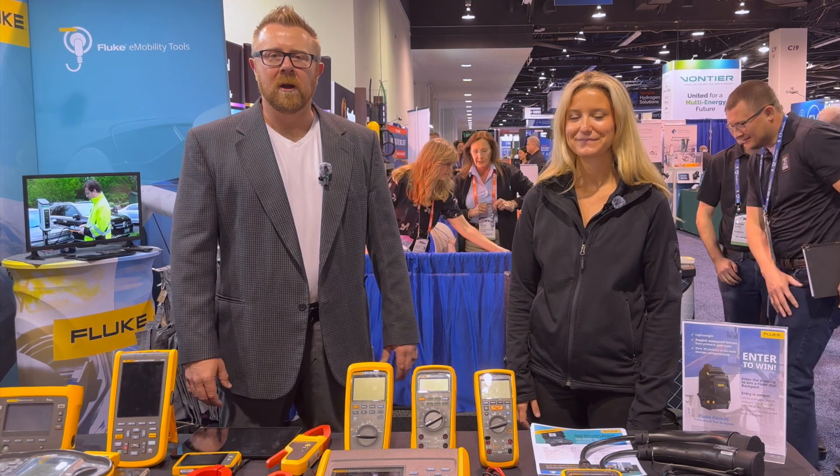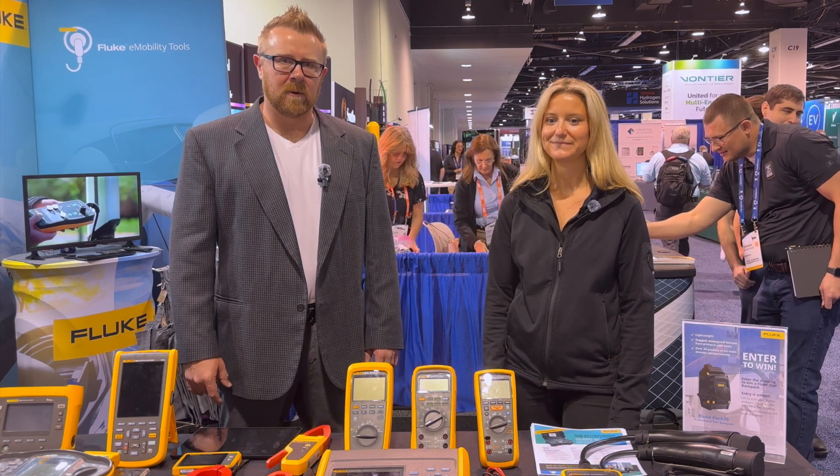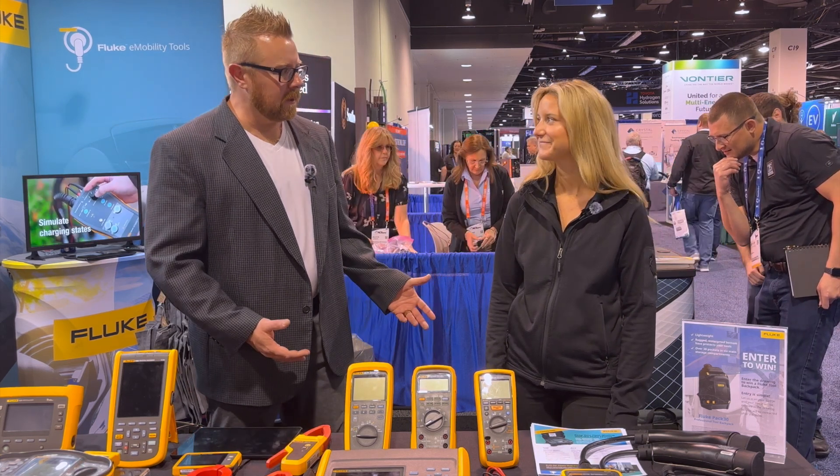I'm Joel Franke with Charge, and I'm here in Anaheim, California at the ACT Expo, and I'm here with Alex from Fluke.